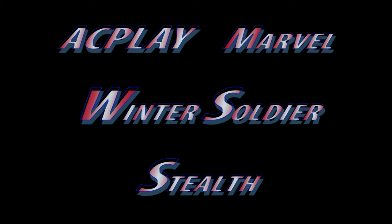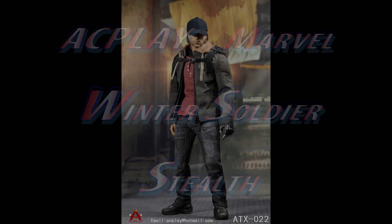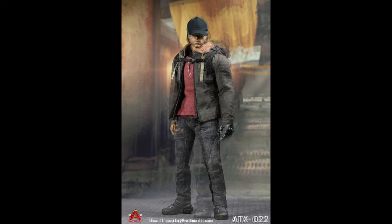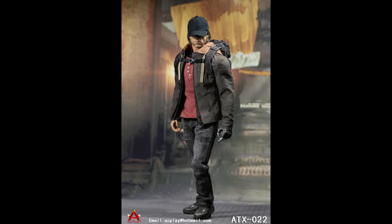Hey, thanks for stopping by my channel. Siri Emerald here, and this is just a short video to announce the release of the new AC Play ATX 022 1/6 scale stealth soldier with robot arm.